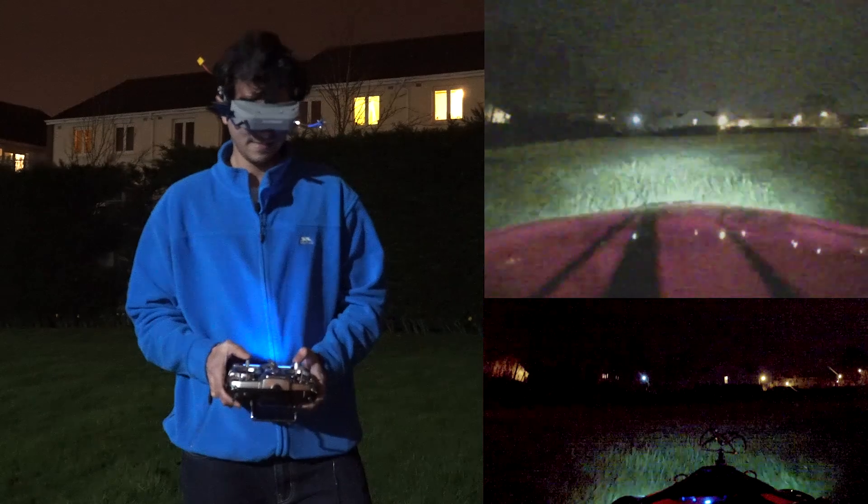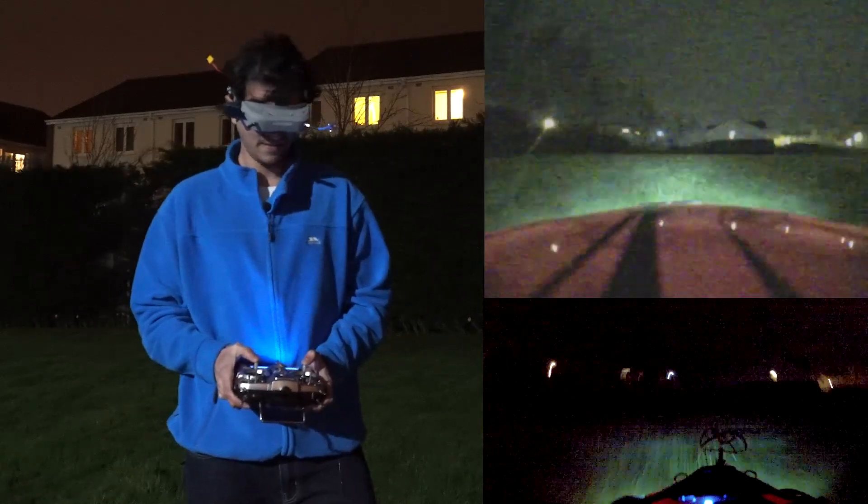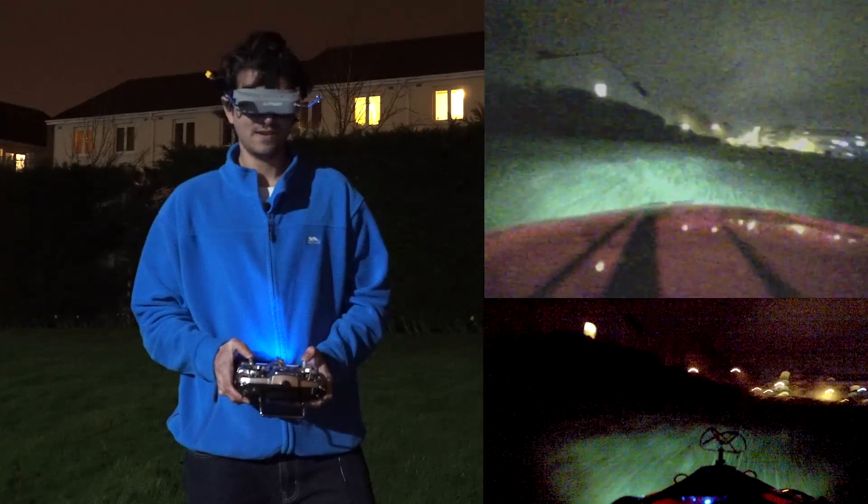Then I put an FPV camera to try and see at night time. In the right lower corner you are looking at GoPro Hero 2 footage — it's an old camera and that's why it looks very bad in low light.